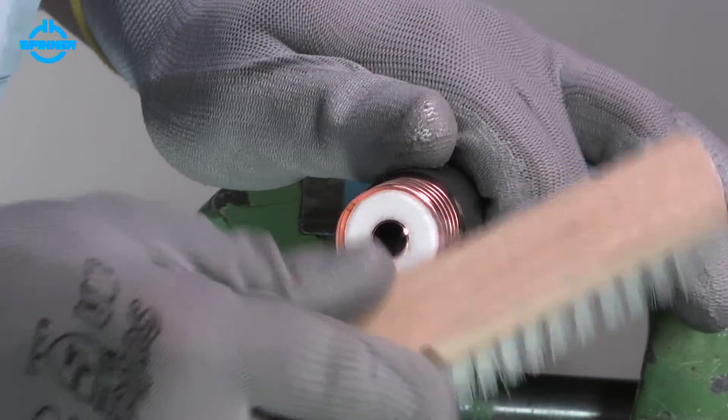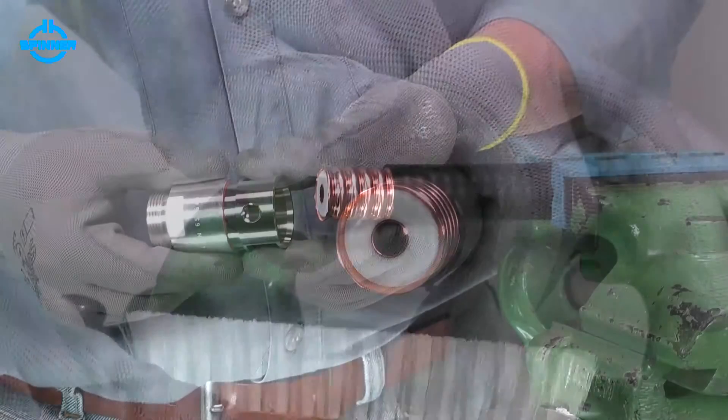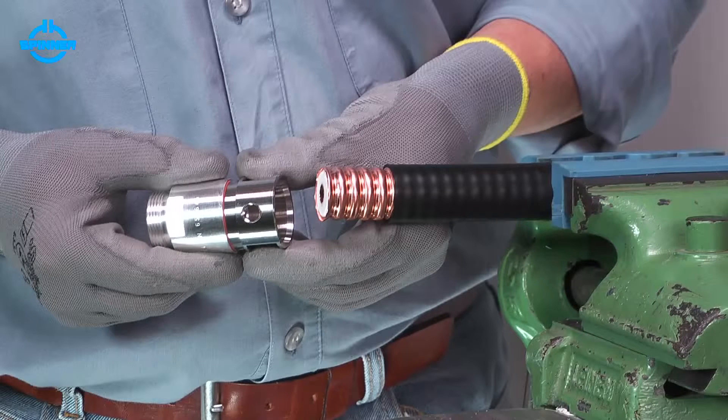Remove any metal debris with a nylon brush. The connector is already pre-adjusted during assembly to support an easy and immediate installation. Therefore, please do not screw the pre-installed back nut forward or backward.